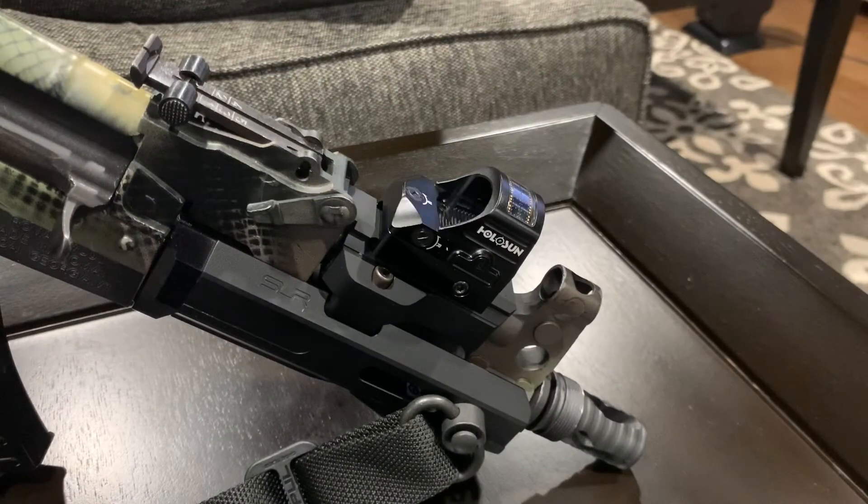Hey, what's up YouTube. This video is on the Holosun HE507C-GR — GR designates green. It comes with three reticle options: the 2 MOA dot, 32 MOA circle, and the circle dot. It's equipped with a solar panel and comes with one CR1632 battery with a side-mounted battery tray. It has 50,000 hours of battery life at setting six, memory functions, a motion sensor, 10 daylight settings, and two night vision brightness settings under manual mode. Picatinny mount included, large push buttons on the side, IPX7 waterproof, and it's parallax free.